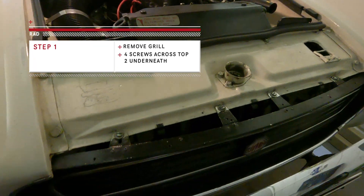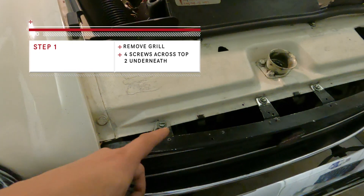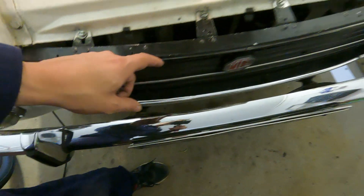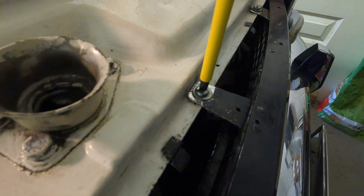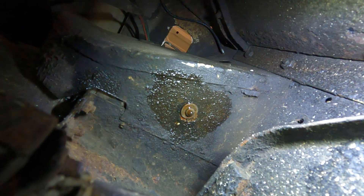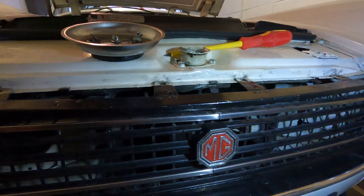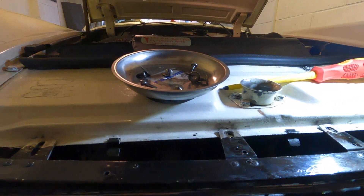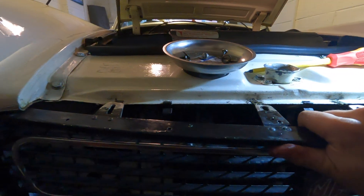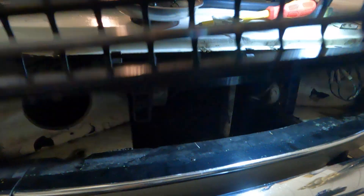First step is to remove this bad boy — the front grille. At first glance and checking the manuals: four screws here and two that I've found so far underneath the vehicle. I'm guessing it's the light underneath. I think there's one there and one on the opposite side. First step: grille out. Let's give it a go. Let's get some light on the matter. This should just come away if I'm gentle — like that. And she's off.